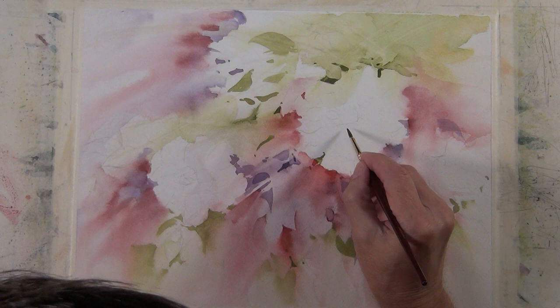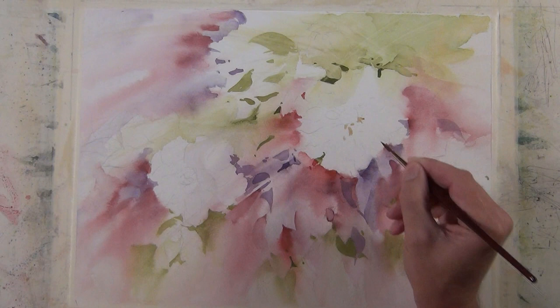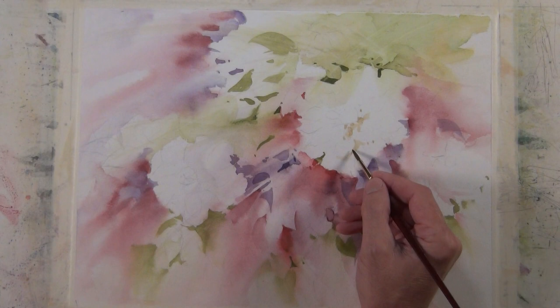Now I want to give a little bit of definition and structure to the flower shapes. I'm coming in with a mixture of sap green and pyrrole red, and I've got a ratio so that it's leaning towards the warm pyrrole red side — almost a gold-like tone. It's just a mixture of sap green and pyrrole red, and you can do a lot more than just paint green trees and red flowers with them; they really make some nice neutrals.